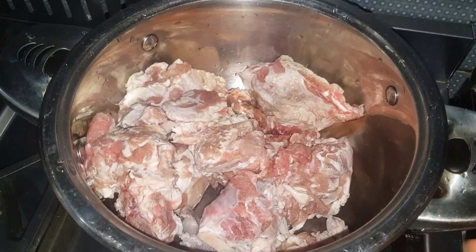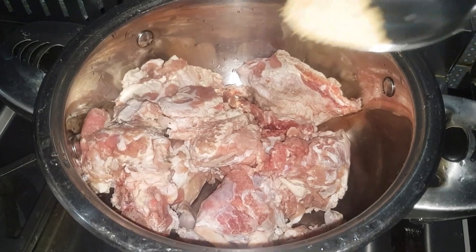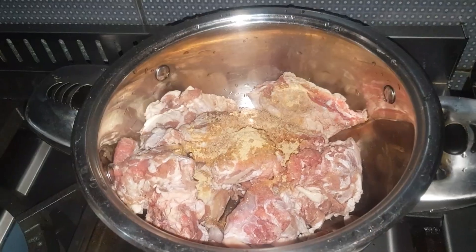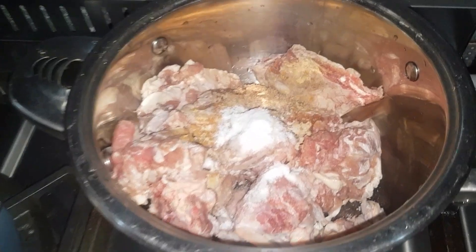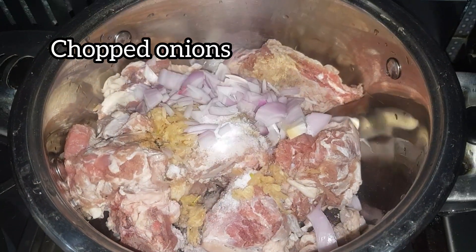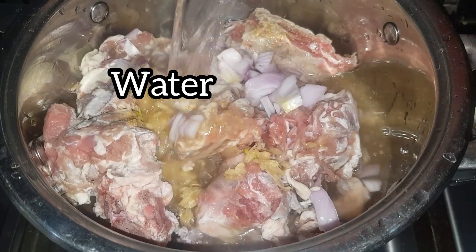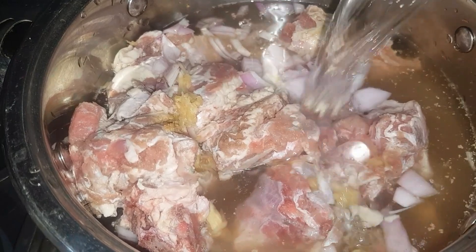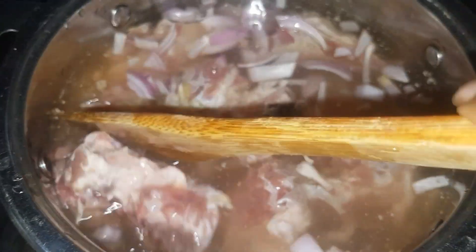I'm going to start by cooking my meat. I'm using beef — the bony type — but feel free to use any protein of your choice. I'll go ahead and season it with ginger powder, Maggi, salt, minced or pounded garlic, and also onions. Then I'll add enough water because I'll be needing a lot of the stock later on. Cover it and leave it to cook.